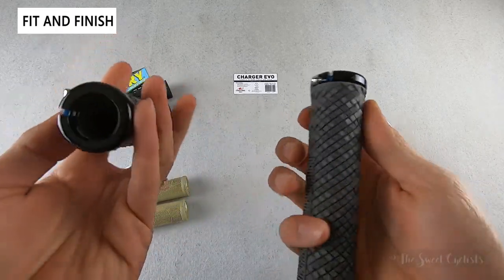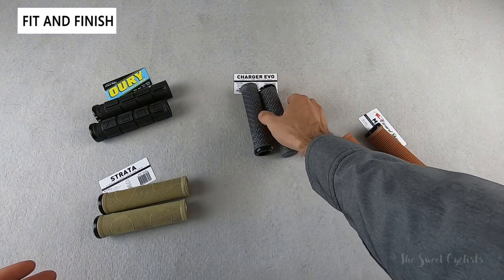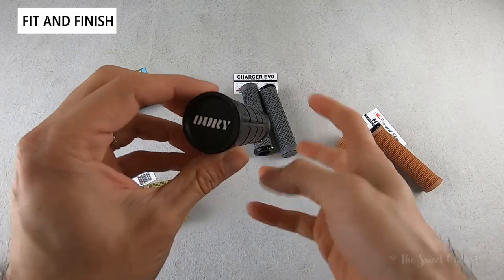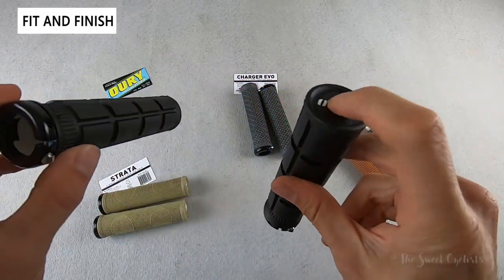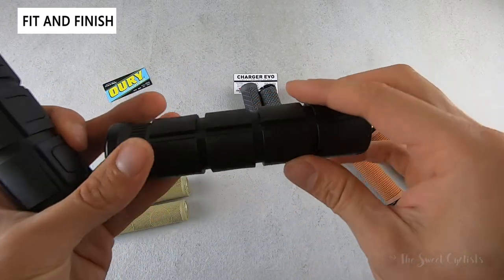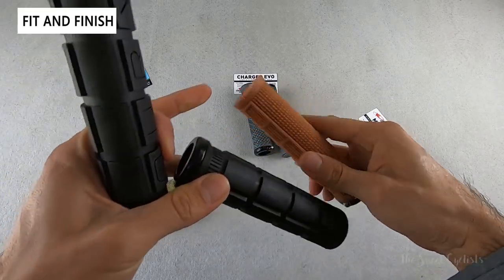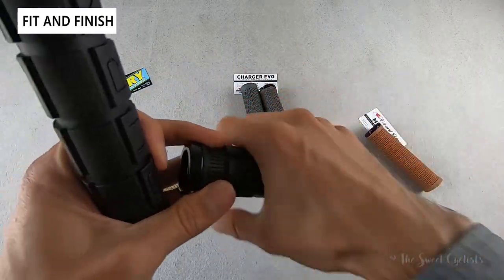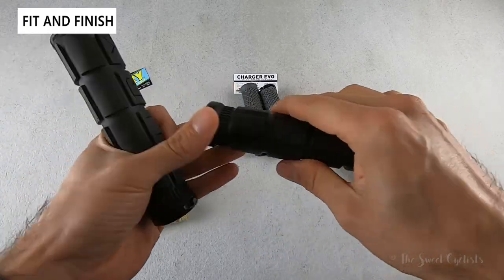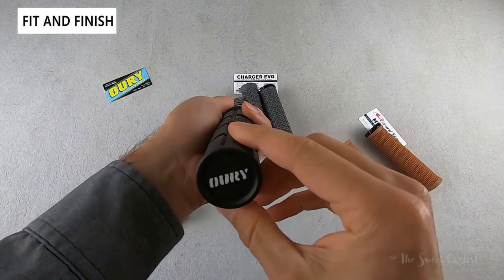These are the single clamp version, though dual clamp is also available with the different models. The Auri V2 name is printed directly on the grip, and you can again use the end caps to help orientate it. This one has large rectangular pads designed to dampen the ride, and doesn't have as much micro texture as the other ones — it feels a lot like a baseball bat, but super grippy, with a very simple design that'll look good on any bike.